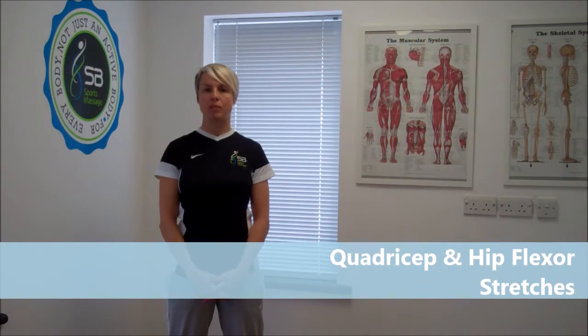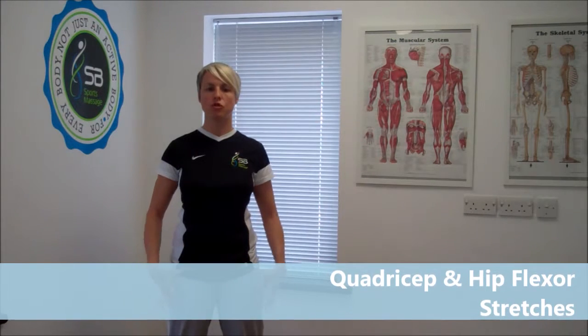Hi everyone, my name is Sally from SB Sports Massage and today I want to show you some really useful stretches for the front of your legs.